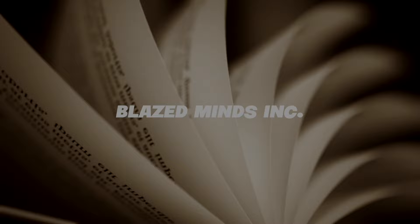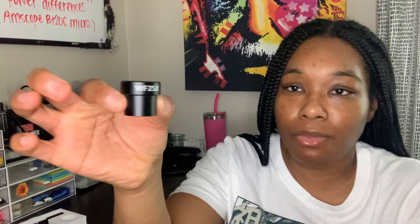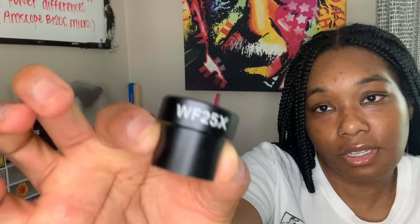Okay guys, welcome back. Let's go over the ocular lenses and what they are. I have them right here — this is how I have it set up now. It comes with two; I'll show you one of each. This is the wide field 25x. It's a lot smaller than the 10x. And then this is the 10x right here.